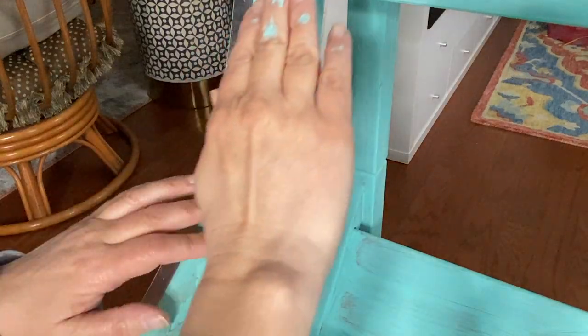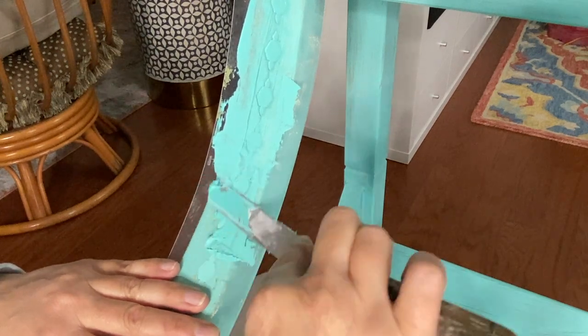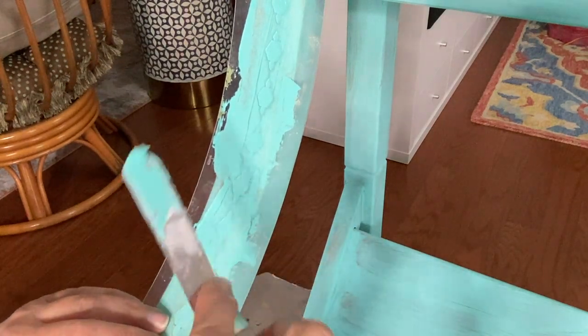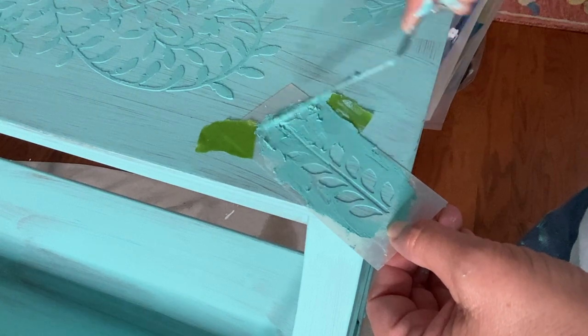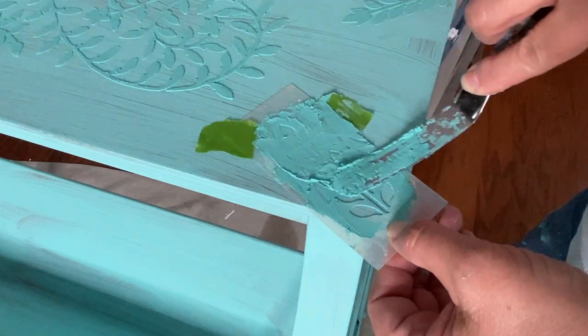Here's a little pro tip: move on to another section and don't do sections that are butted up right next to each other when doing a raised stencil, because if you put your stencil down into the wet raised area you just did, you're going to smush it.